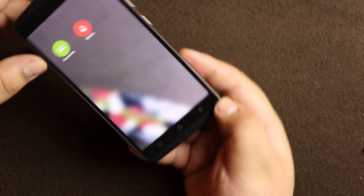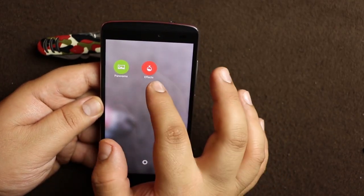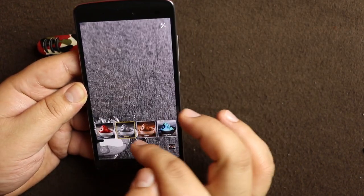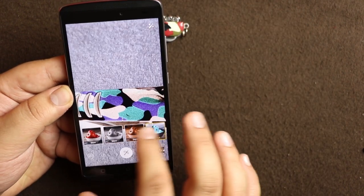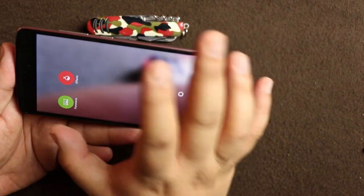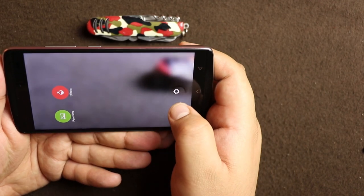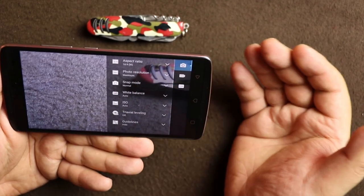On the bottom you see the settings button, and when you go into that you have two more modes: panorama and effects mode. When you press effects mode you get various effects which you can see in real time what the effect looks like. Panorama is pretty self-explanatory — you can take panorama pictures. There is another settings button which takes you into the camera settings.